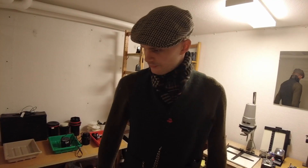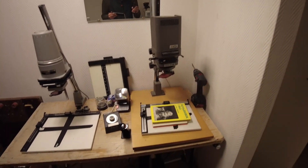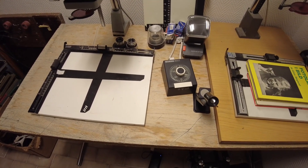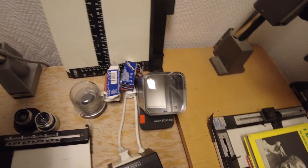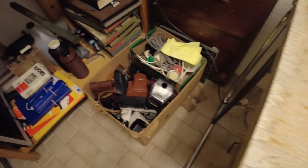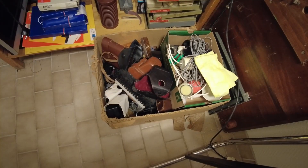Pretty happy with the result so far. Starting the tour: over here we have the enlargement corner with the enlarger, the easels to hold the photographic paper while enlarging, and this grain focuser to find the grain so you get the sharpest image possible. There's also the timer, the previewer, some unshot rolls of 120 film, and a box of random stuff — mostly flashes and camera accessories that I'll organize later.